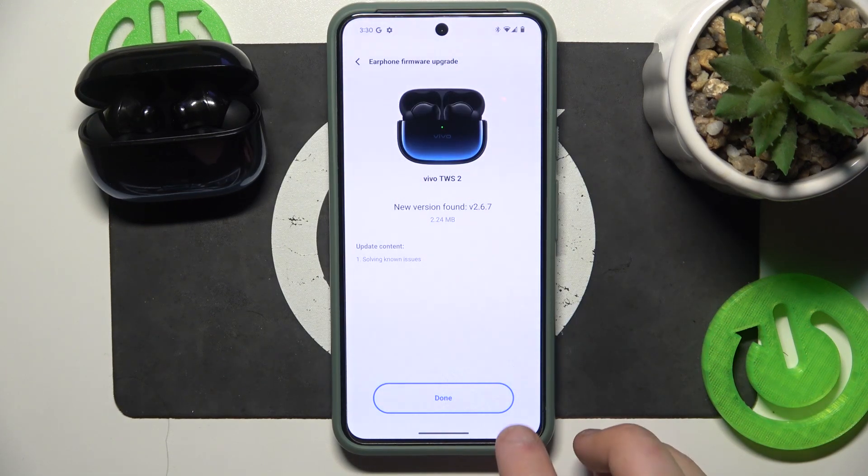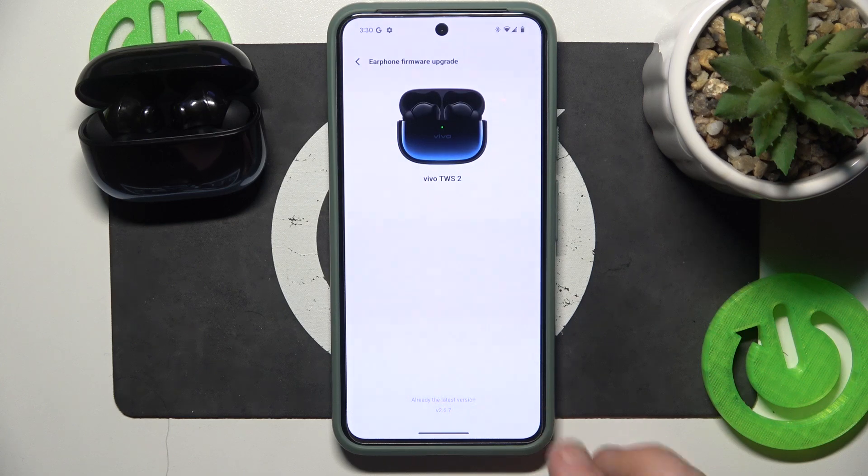After that click done. And we did it. Thank you for watching this video.